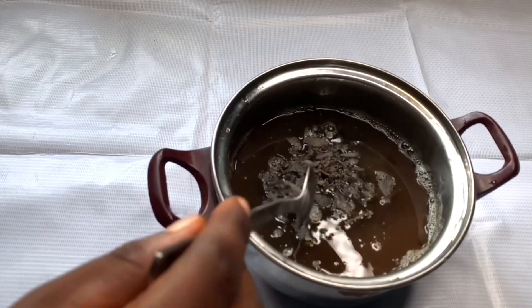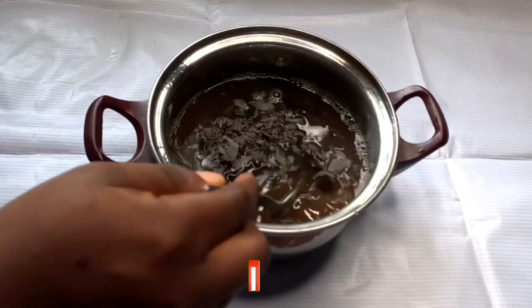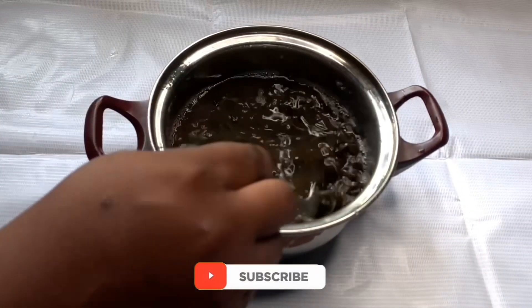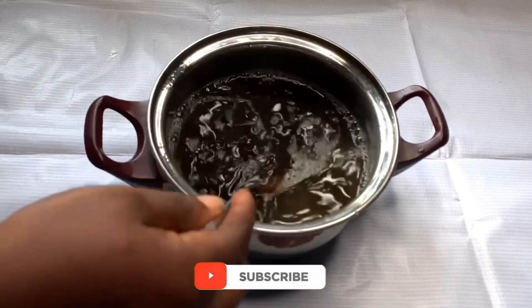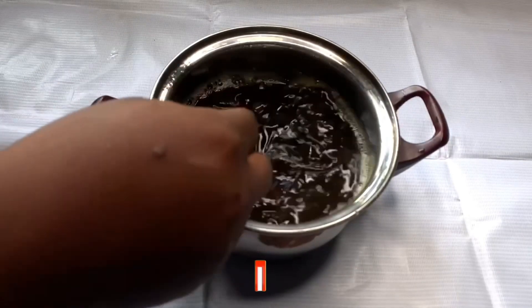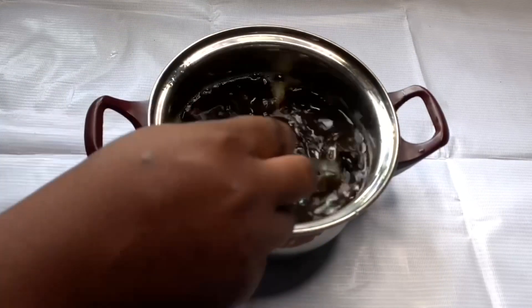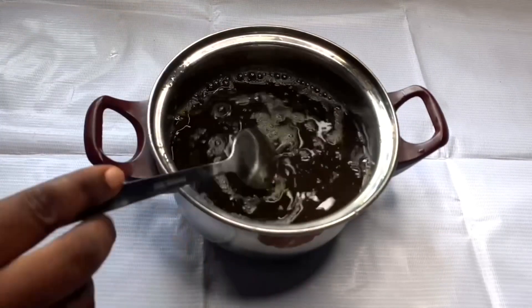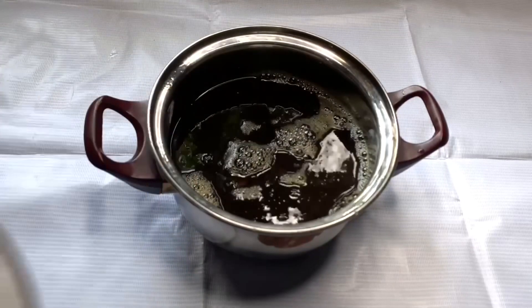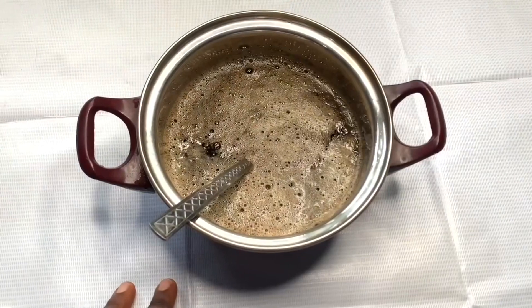At this stage I'm going to let everything melt on its own — it takes one to two hours. I actually stepped out for over three hours, and when I came back the soap was completely melted. The process was faster because I melted it in hot water.